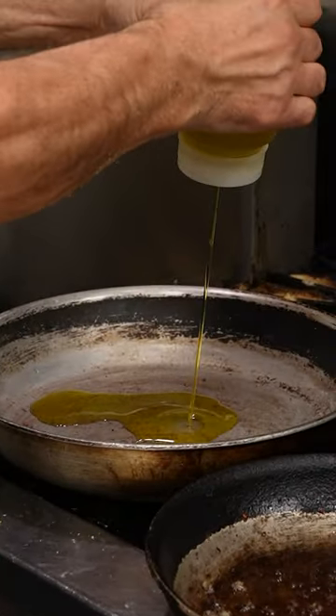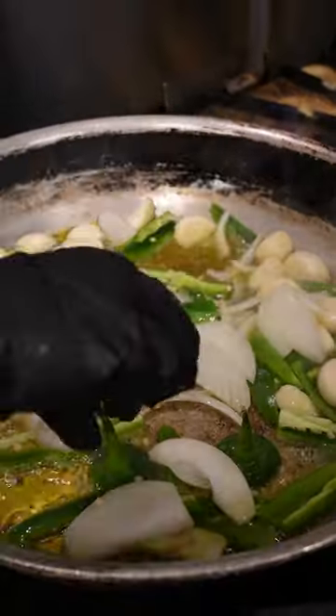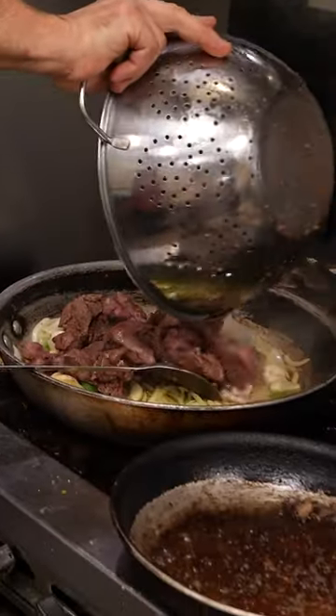Drain them once the outside looks cooked and add olive oil to a hot pan. Add sliced jalapeños, white onion, and whole garlic cloves. Once they're sautéed a bit, then reintroduce the chicken liver.